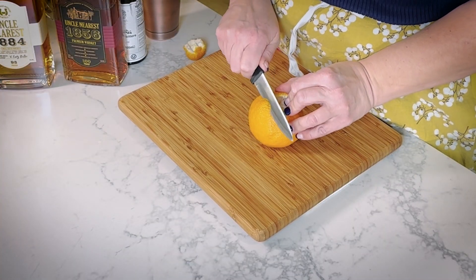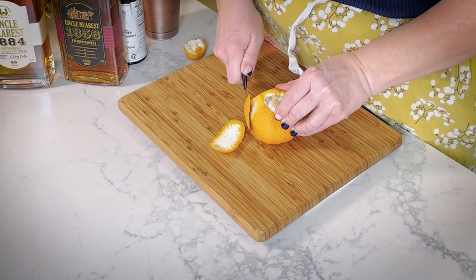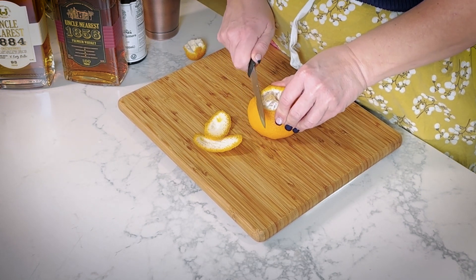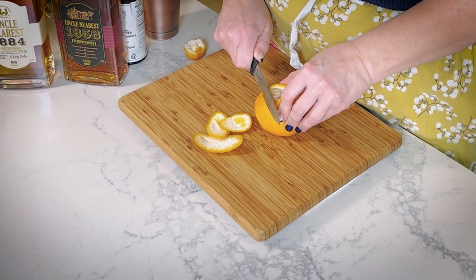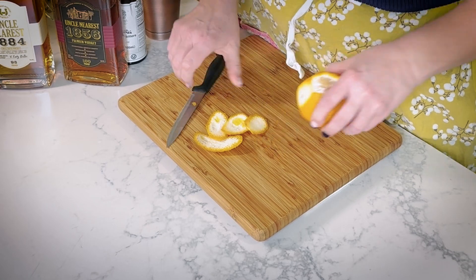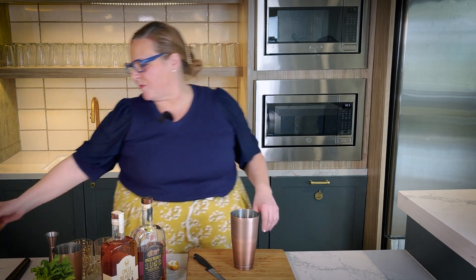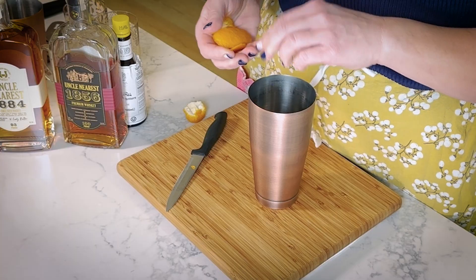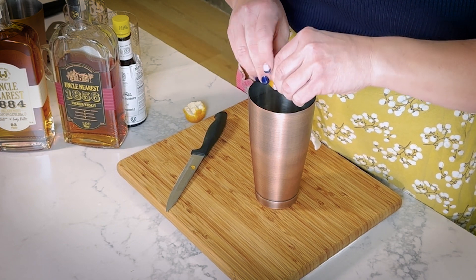So we're going to take some peels and we are going to make today a cocktail that I think is really unique. It's kind of marrying the love of the old fashioned with the love of the presentation of a julep. I'm going to give this a little bit of a squeeze before I put it into the bottom of my shaker tin.